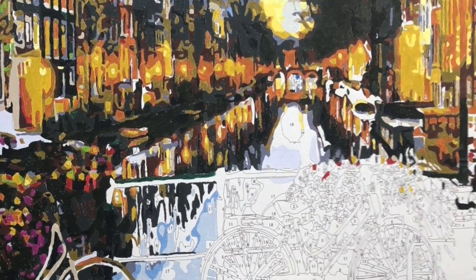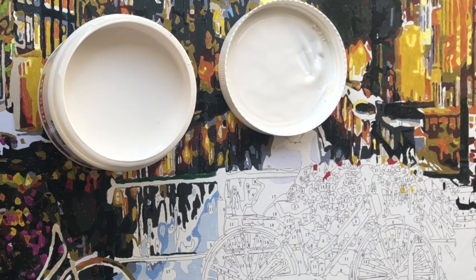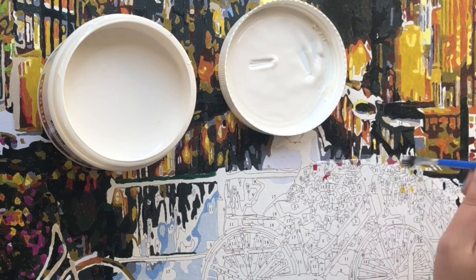I made another video about the use of gesso and why you should be using it — the basics and the science behind it. I recommend you watch that video first and then come back to this video to see the end result.